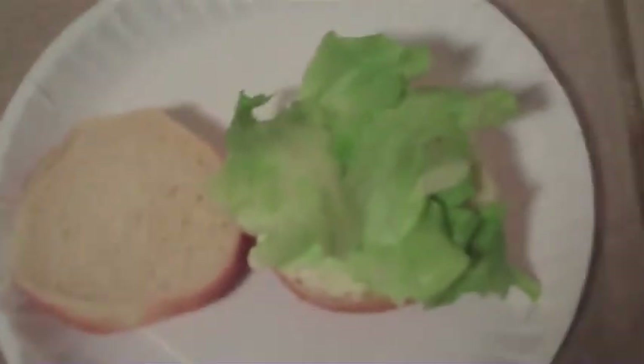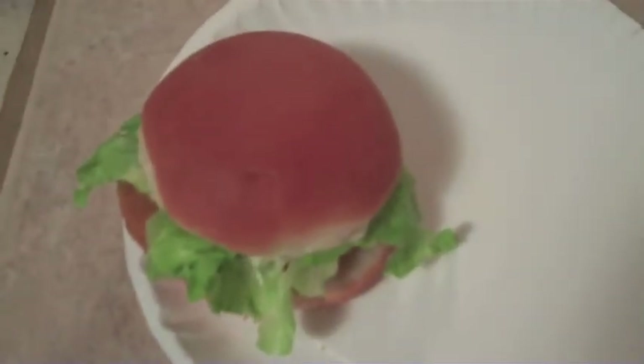So you've got your bun, your lettuce, your Miracle Whip on there, and the patty — plop it on there, plop that on there. Congratulations, you've got a spicy McChicken that has no meat and is super healthy. Enjoy. Cheers.